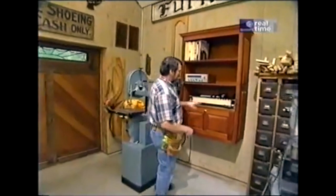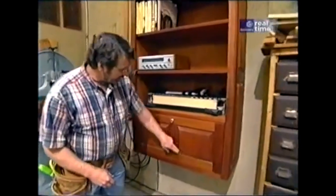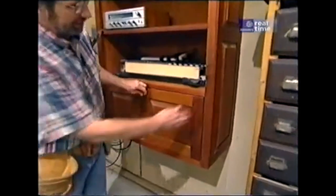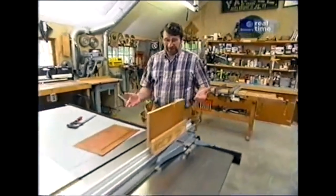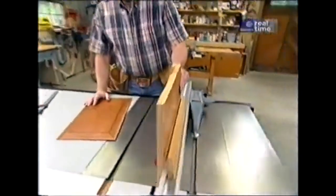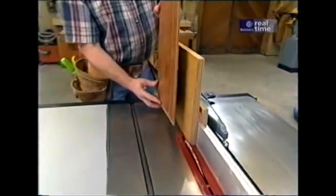A couple years ago I built this kitchen secretary, which features raised panel construction on the drop front and on the ends. You can raise panels on a router table with a special bit, or on a shaper — but if you have a table saw and the right jig, you can do the same thing. The jig rides on the rip fence, and with the blade tipped to the right angle, usually about 15 degrees, you take the blank stock.